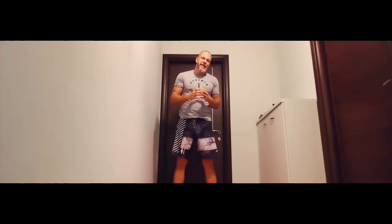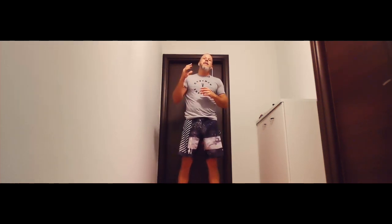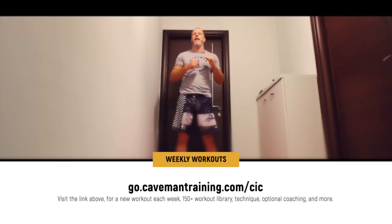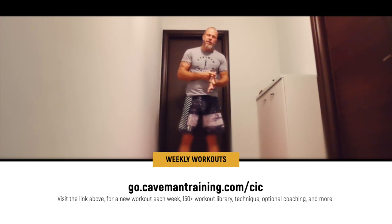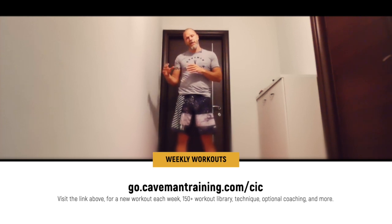For more technique tips like this every week, with new exercises, a new workout, and personalized coaching included, check out the Caveman Inner Circle where we publish new workouts every week. There are over 150 workouts in the library covering cardio, strength, flexibility, mobility, and endurance. Each workout has technique covered, alternatives, progressions, and more.